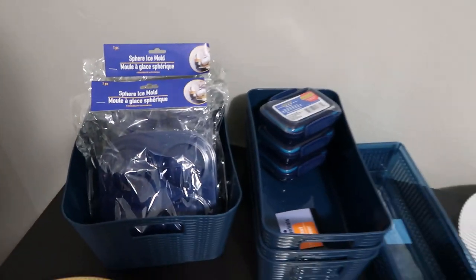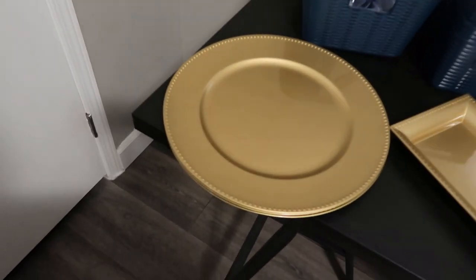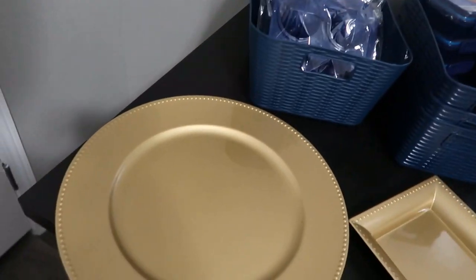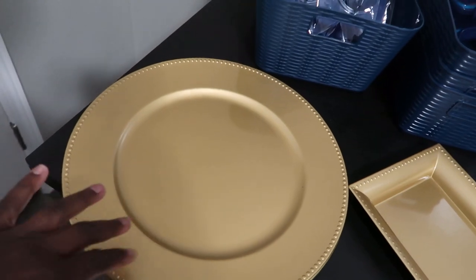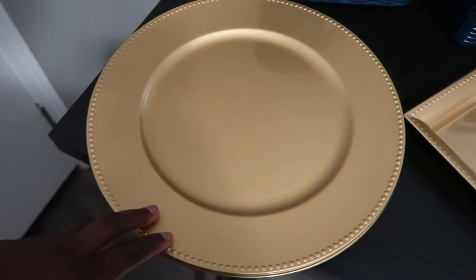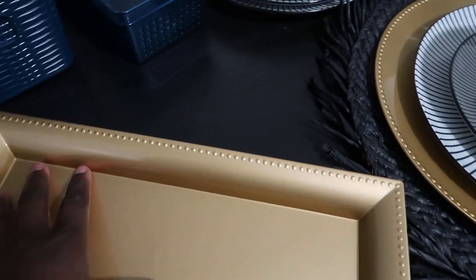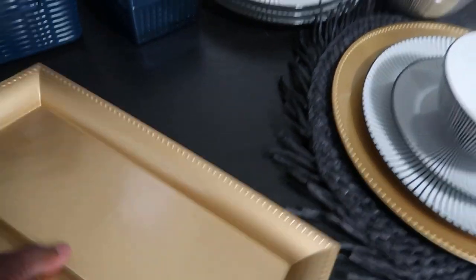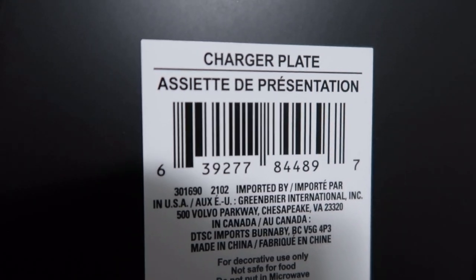Now the best part — they do sell charger plates at the Dollar Tree. I have a set of six right here. I have four here but I have a set of six because I have six place settings. Here is another charger plate and it's good material — it's black at the bottom.